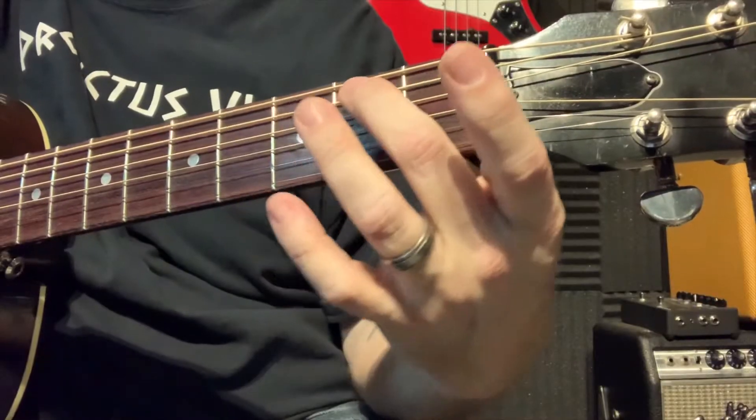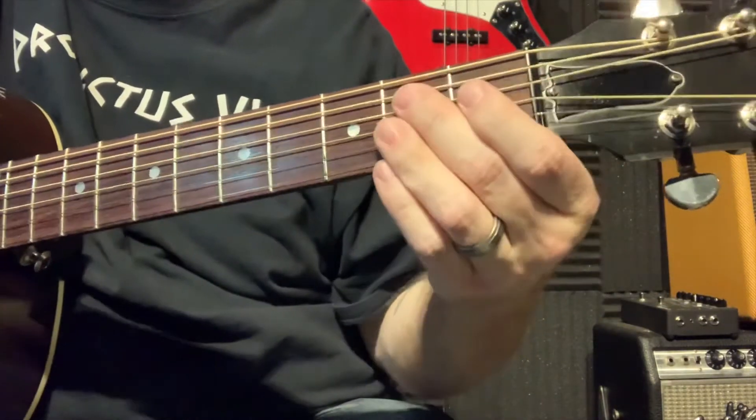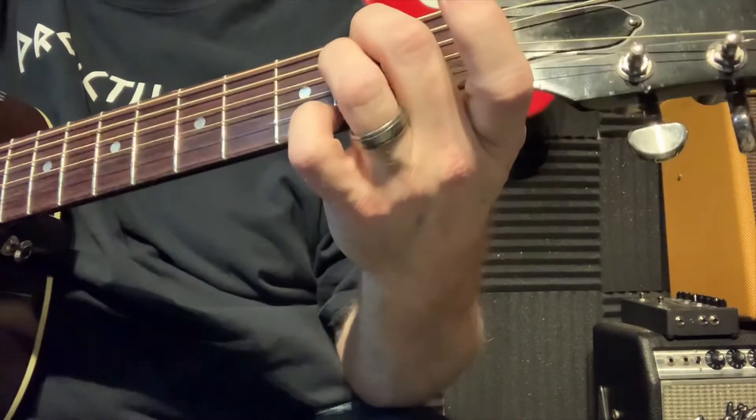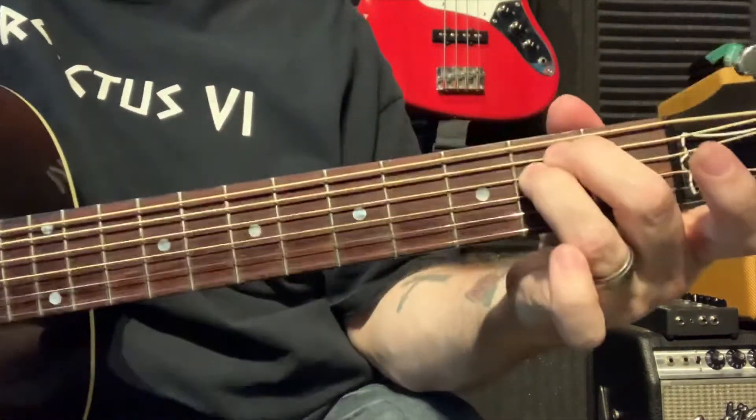The first chord we're going to do today is the E minor chord. So we're going to take our second finger and go to the second string, second fret. Push that down. Use your fingertip — don't lay your finger flat, use the tip of your finger. And we're going to take our third finger, second fret, third string, just like this.